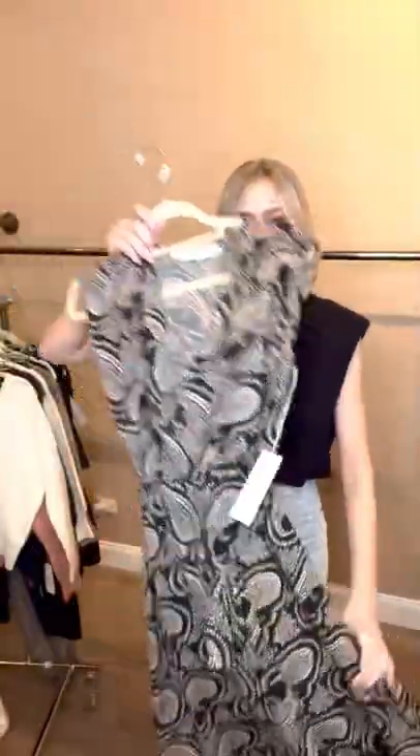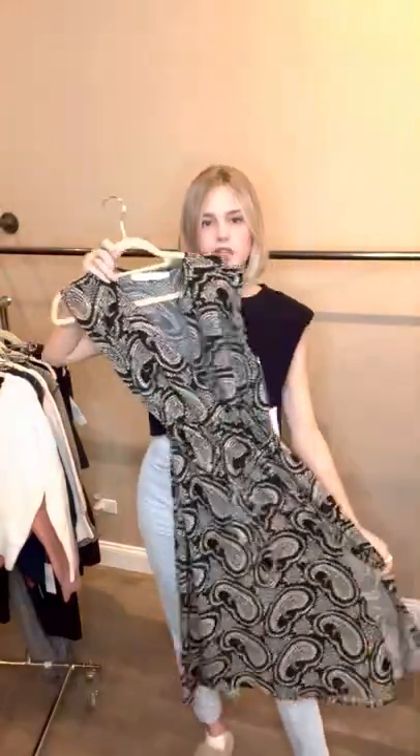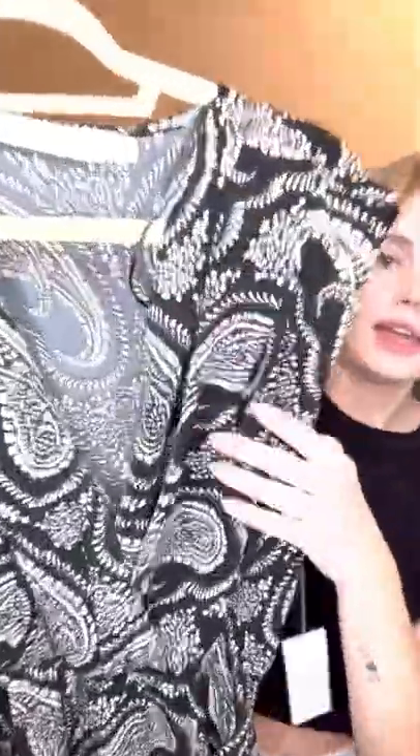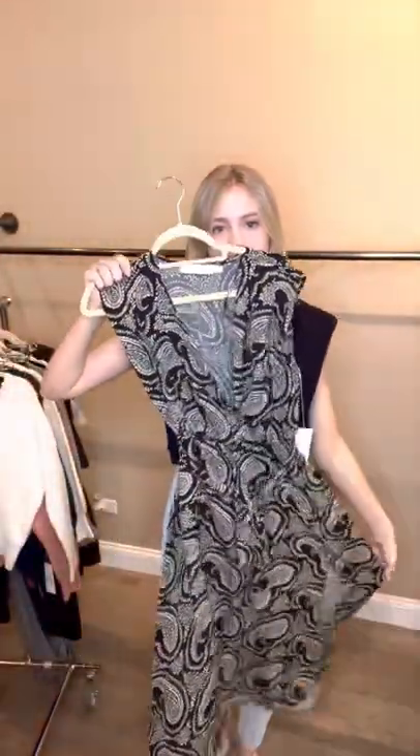Next is this kind of little midi maxi dress. Really flattering cut. Little slit on the side. And then if you look closely, there's kind of that rusty brown color again, which is really nice for fall. So it's done really well.